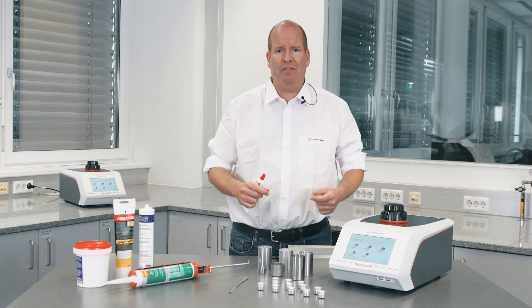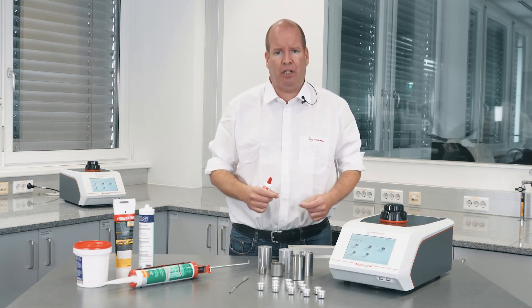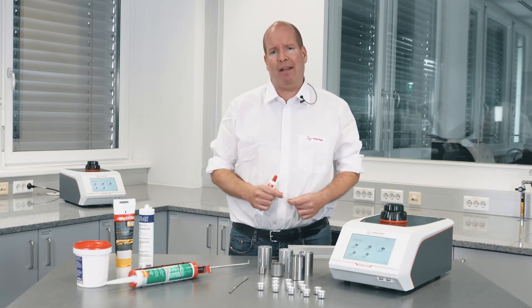The density of adhesives is important not only for quality control of the final formulation, but also to understand the performance of the product, its film thickness, and its shrinkage behavior. It's a manufacturing control specification to ensure consistent finish quality.